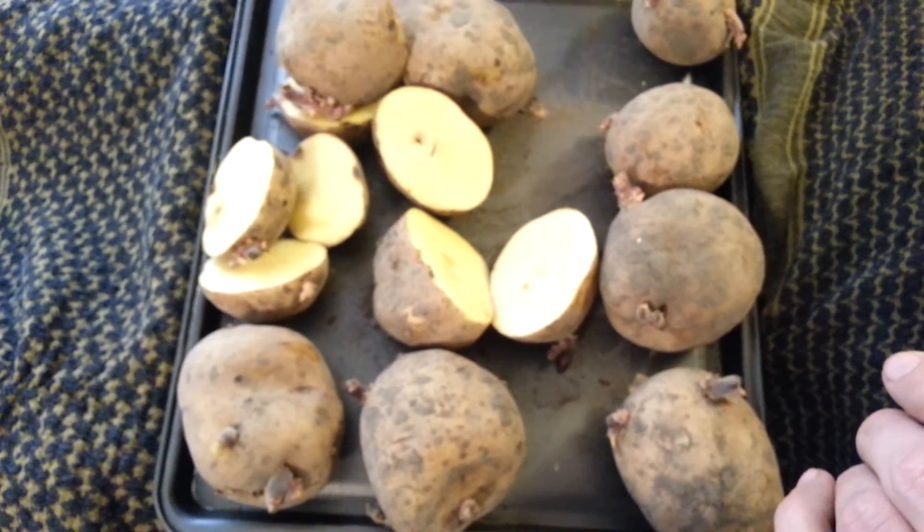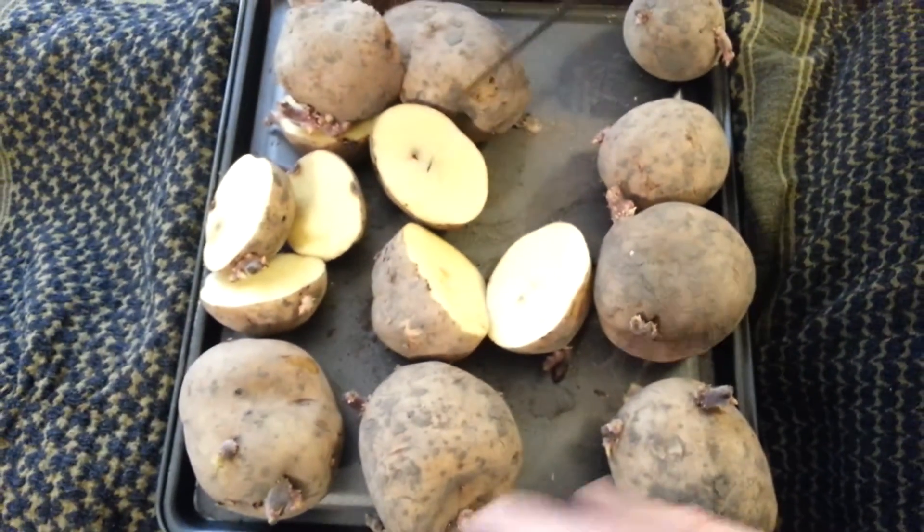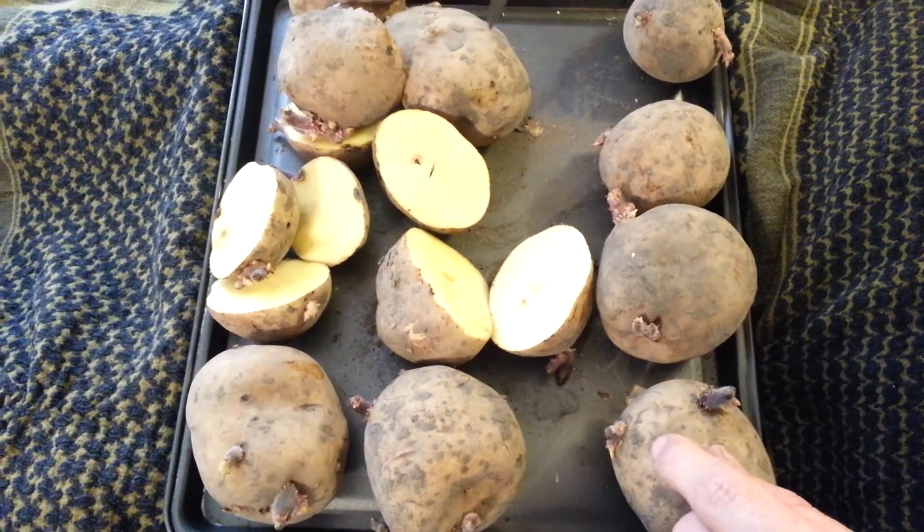But that's how we do it. Usually if you actually cut your potatoes, you'll get double the amount of plants as if you don't.